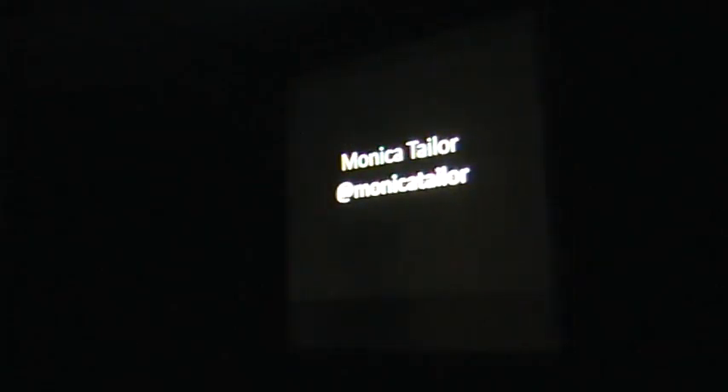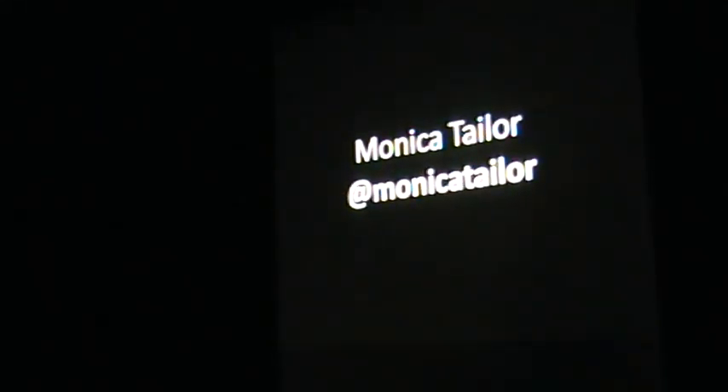I can't see it in the dark, but I've got notes and I can't see them, so that's the start. I'm Monica Taylor, with my twisted hands on it, and I'm going to carry on.